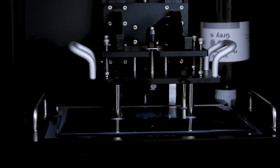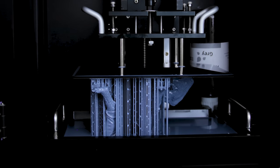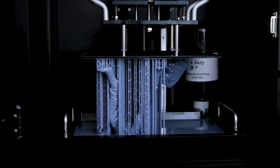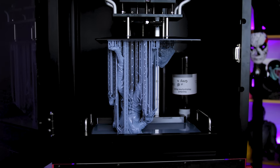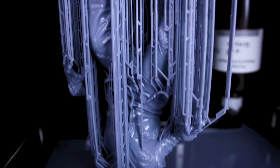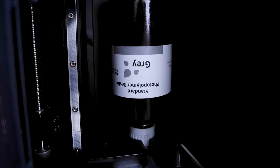Hey everyone, Uncle Jesse here doing something really crazy — trying to print as large as we can on the Elgu Jupiter, maximizing that build volume for the machine before the Kickstarter ends. And make sure to take notice that that vat is still almost entirely full thanks to the auto refill system, which means I had no risk of the vat running out of resin during this print.